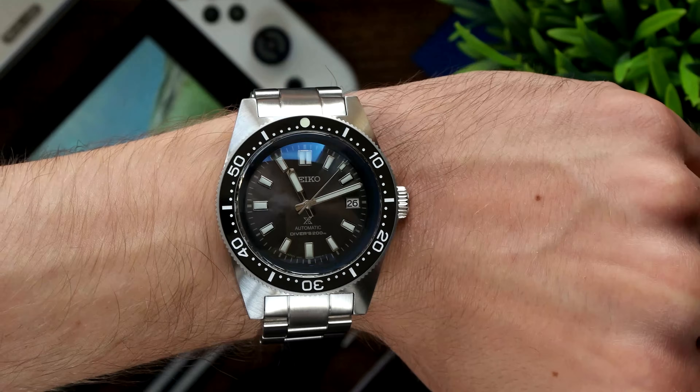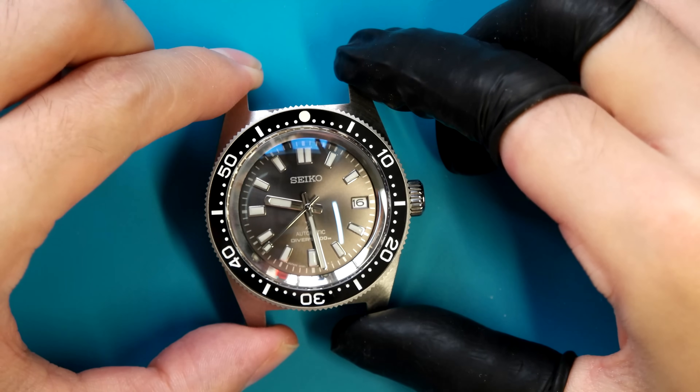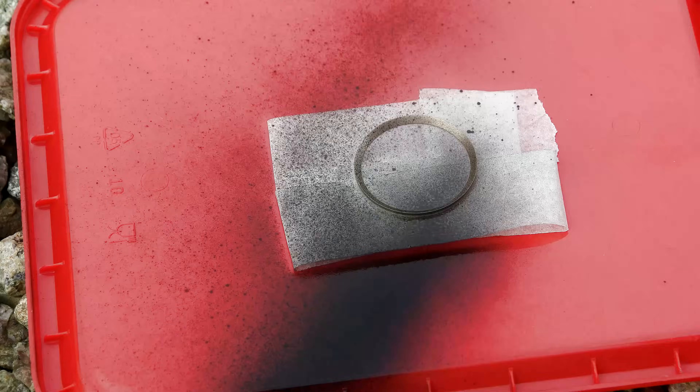So yeah — smart 62 mass case, great on a budget, and I can't stop wearing it. I hope you've enjoyed this video of my bizarre journey of what should have been a simple case swap turning into filing down a case back and a clasp and spray painting a chapter ring. Thanks again, and I'll see you next time.